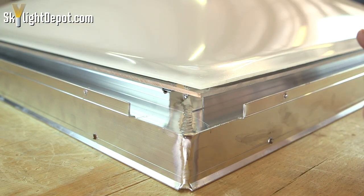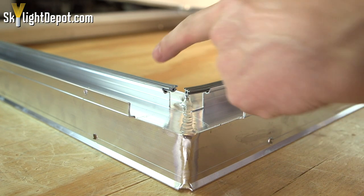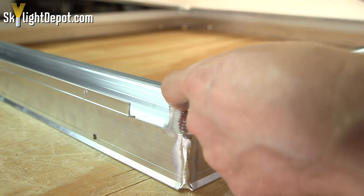It won't harm anything — it's just giving the plastic a little bit of a buffer. And there's a look at your condensation gutter on the inside: it's designed to trap the water and force it to the corner.